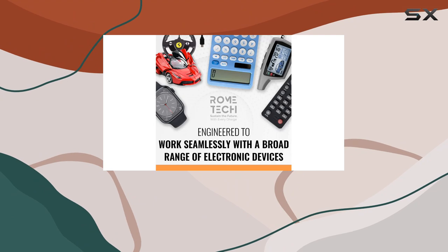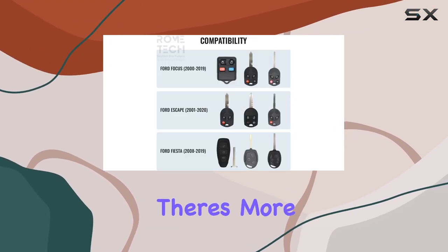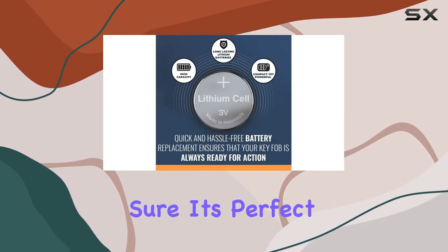Its robust construction ensures it stands up to the rigors of daily use, giving you peace of mind that it won't let you down when you need it most. But wait, there's more — this isn't just any old battery. It's versatile. Sure, it's perfect for your car remote, but it doesn't stop there.